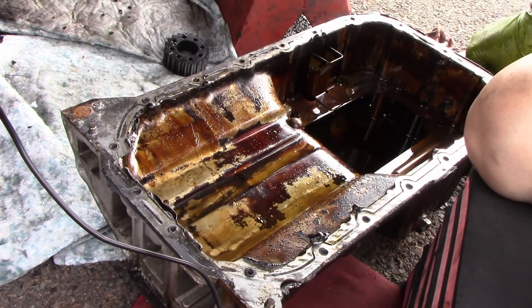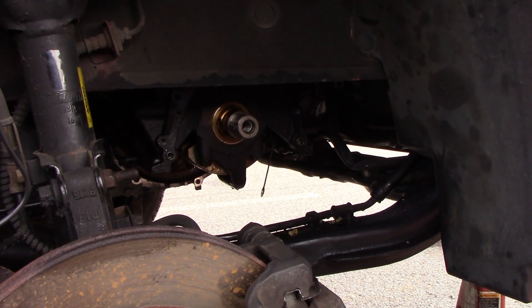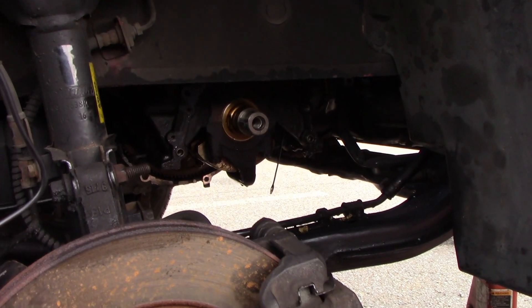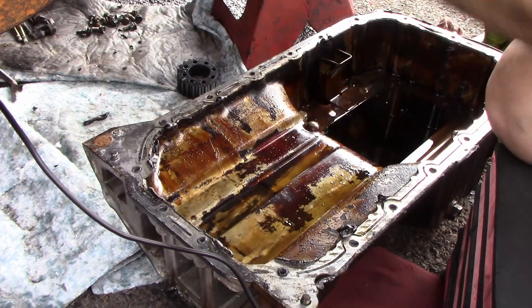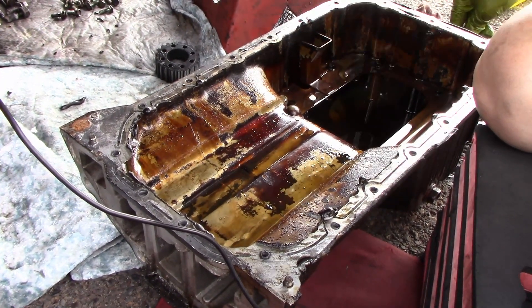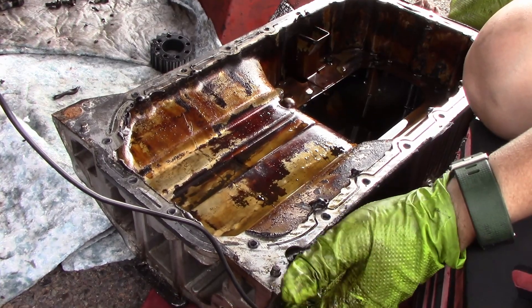I also have the face already pulled off, which I'll get a better view once we have all that cleaned off. It was just a matter of trying to get this off — one of the things, I had to drop this pan first before pulling that, because of the pickup tube that goes in here. I will show you guys that when we get everything cleaned up.